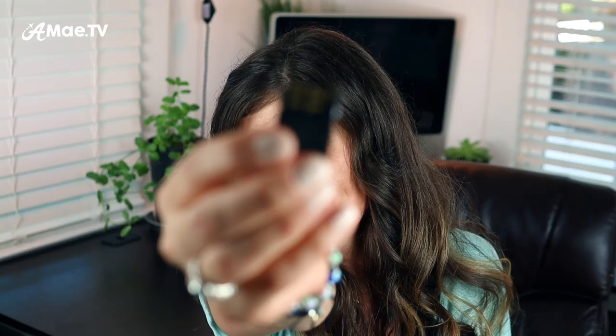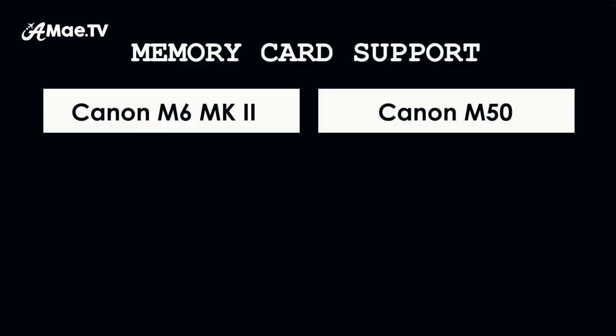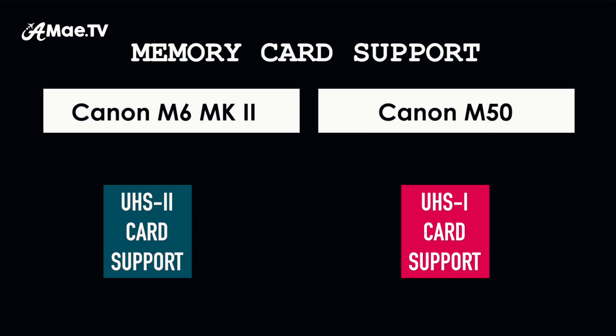Another important technological advancement in the Canon M6 Mark II is that it fully supports UHS-II SD cards — a newer, faster type of SD card with an entirely second strip of metal contacts. You can use these cards in the Canon M50, but it won't support the faster read and write speeds. These cards are especially useful when working with 4K files, and moving forward, if you're buying SD cards for video, you should buy UHS-II because they're the cards of the future.